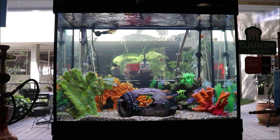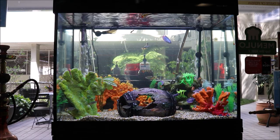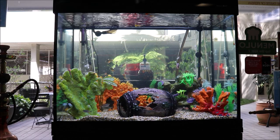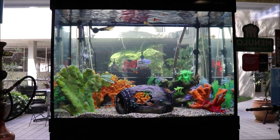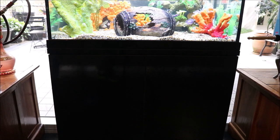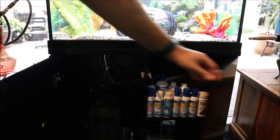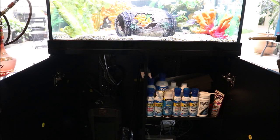In my case I've got an Aqua One — it's a 192, so it's 192 liters. This one came with the cabinet as well as you can see, and it also came with the filter. In the cupboard here it's an Aqua 750 canister filter.